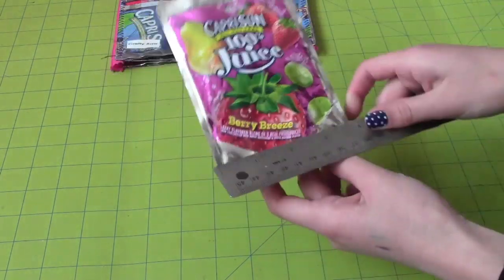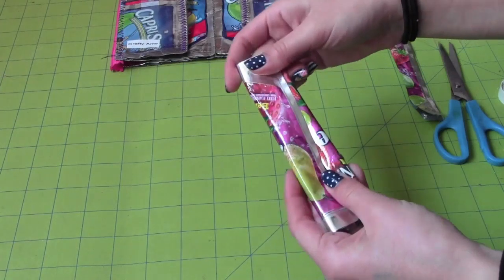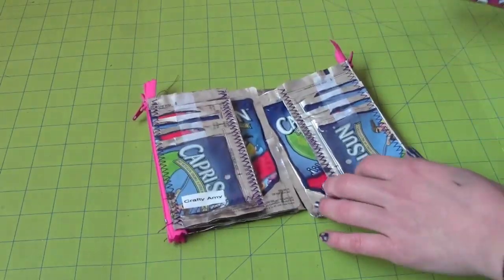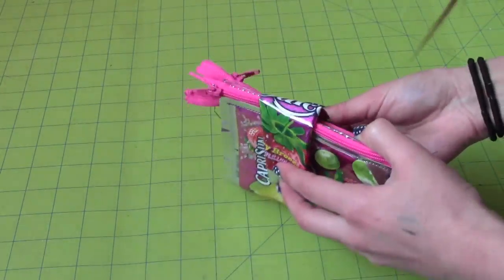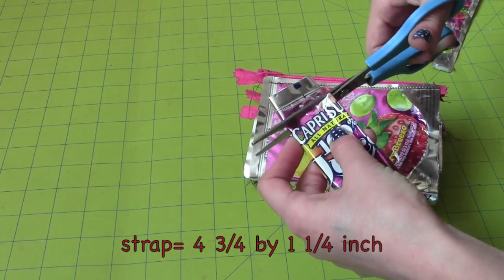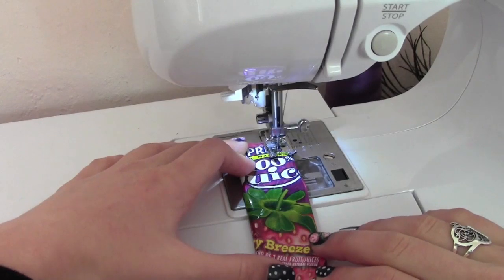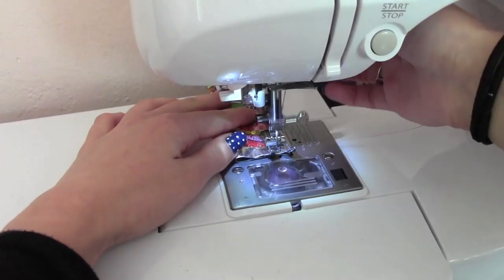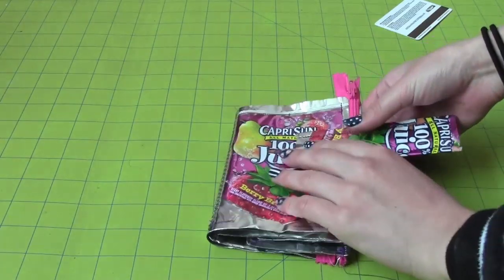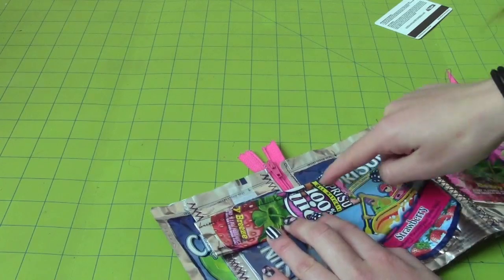Now cut off the 3-inch strip and use that for the closure of the wallet. Fold it two ways to create a clean strip, then use a straight stitch on both sides. Make sure it fits the wallet and check where you're going to sew it. The strap size should be approximately 4 and 3/4 by 1 and 1/4 inches. Now sew it onto the back side of the wallet.